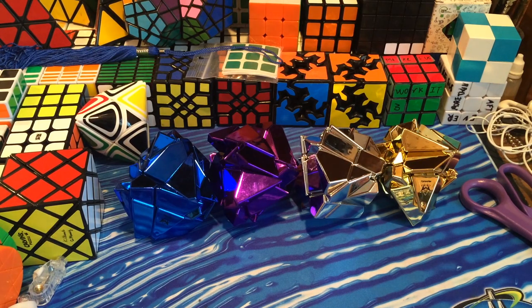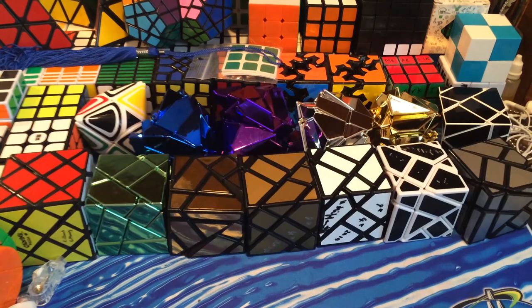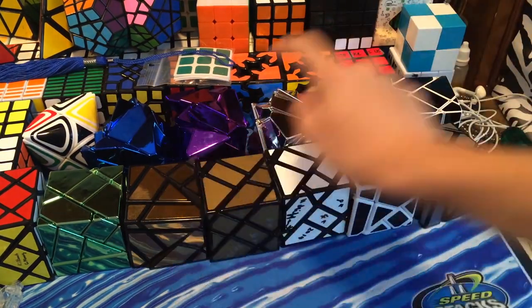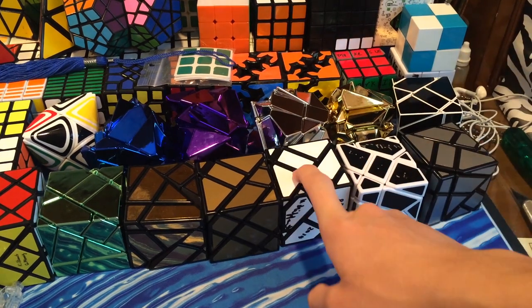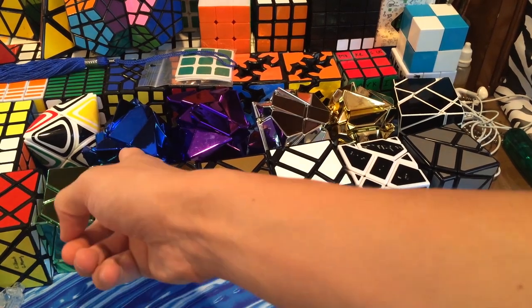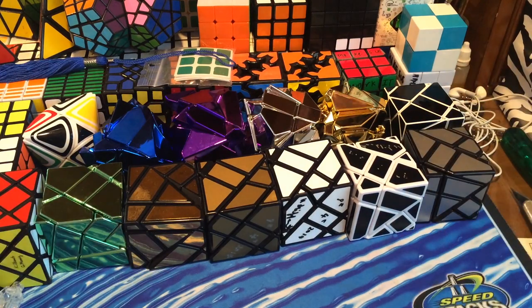I'm going to quickly grab all my ghost cubes and show you all of them side by side. So here we have all my ghost cubes: silver with silver, gold, gold, black on white, white on black, matte gold on black, green, blue, purple, silver, and the handmade one there. So there's all my ghost cubes.